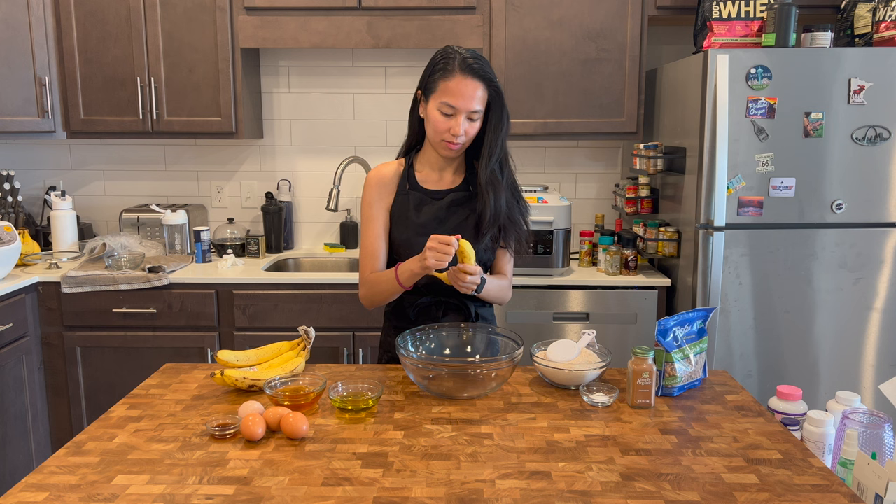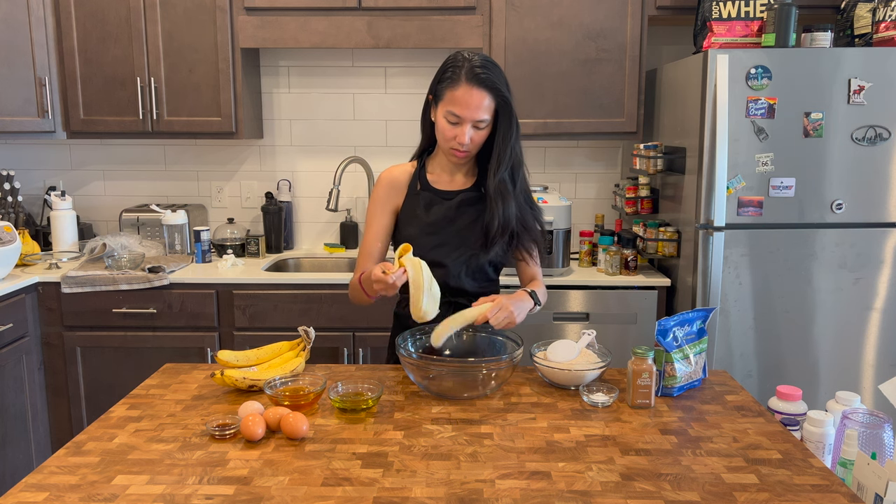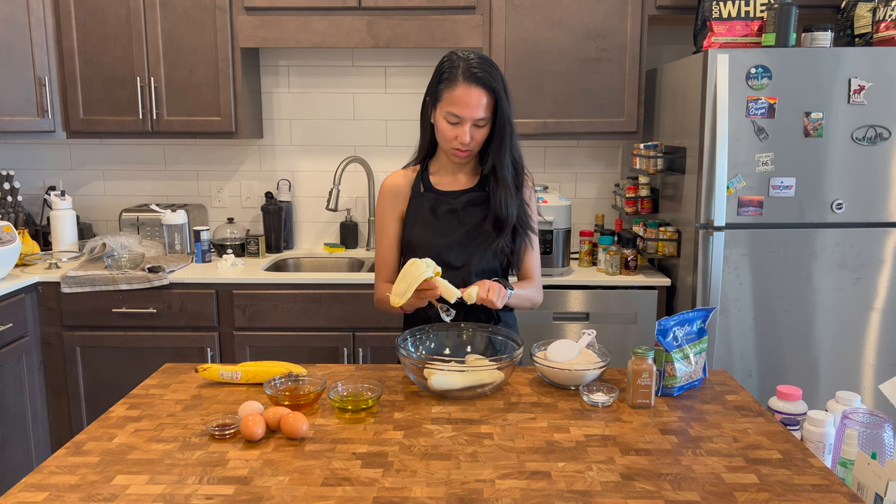To make banana bread, we of course need bananas. The riper the bananas, the sweeter it will be. For this recipe I'm using six bananas. First, peel them and put them into a bowl.